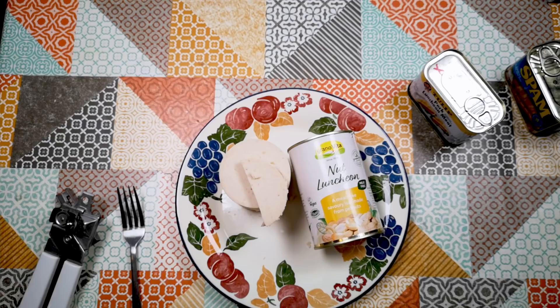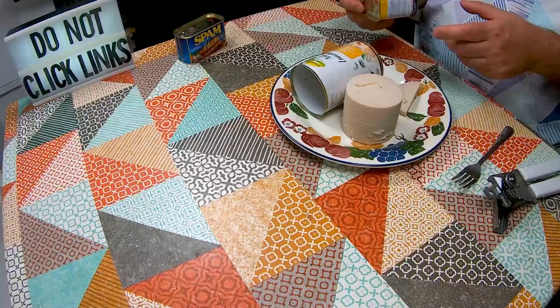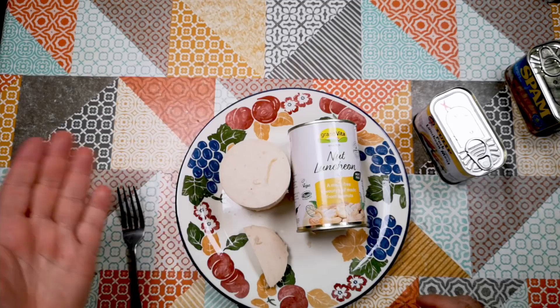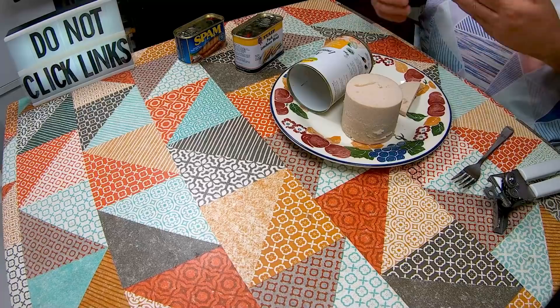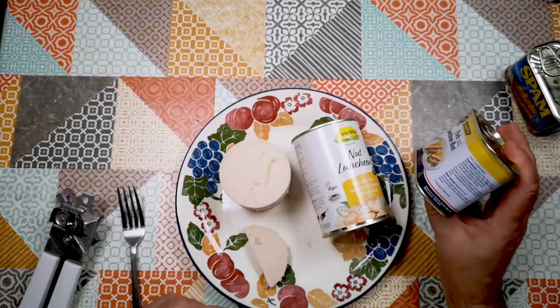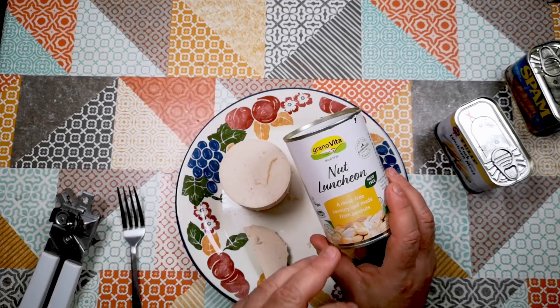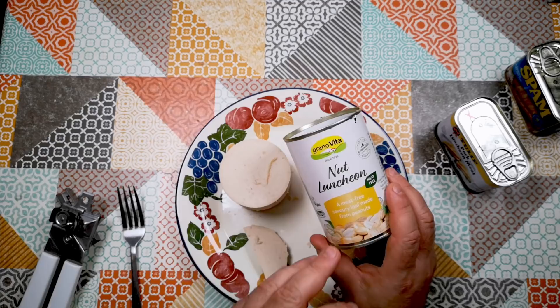So there we go — Grano Vita Nut Luncheon, Weird Stuff in a Can on Atomic Shrimp. Maybe not that weird after all, actually. That just wasn't really as strange as I feared it might be — quite a reasonable facsimile of luncheon meat made from peanuts. I'm not sure I will stop buying luncheon meat because of this product; luncheon meat has a lot more flavour naturally. However, this has a neutrality of flavour that you can spice up in any way you want. And if you think about what probably goes into making luncheon meat, you probably don't want to see it, whereas this is just peanuts, water and salt — a little bit less gruesome than processed meats. I hope that was interesting. Thanks for watching, and I hope to see you again soon.